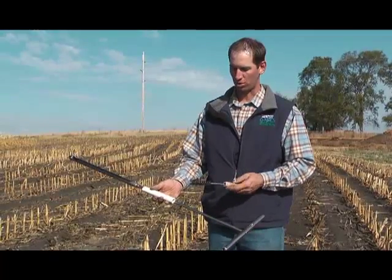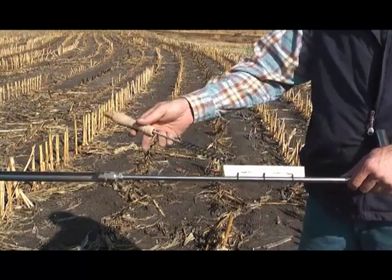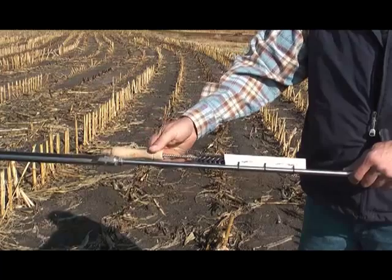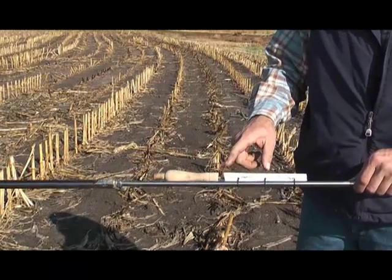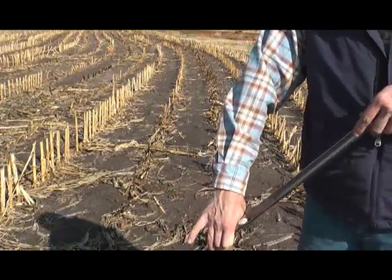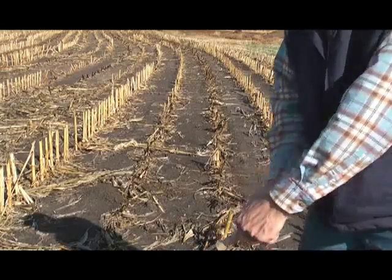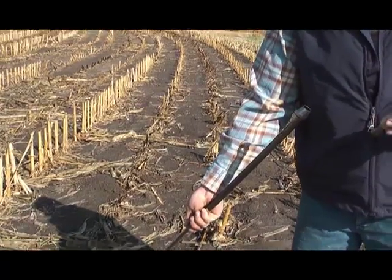I added a brush holder on here — I just took a piece of PVC pipe, one exactly the size of the brush, and zip-tied it onto the handle to hold my brush. When I'm sampling, I'll have my probe upside down, pull the brush very simply, clean out the end of that, and move on to take the next sample.